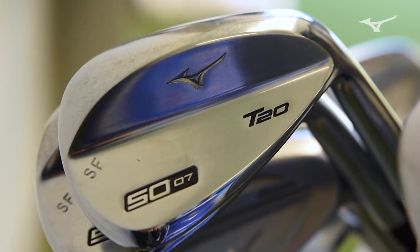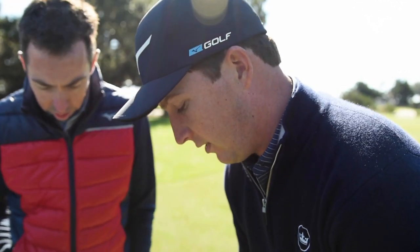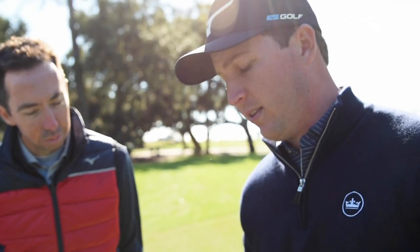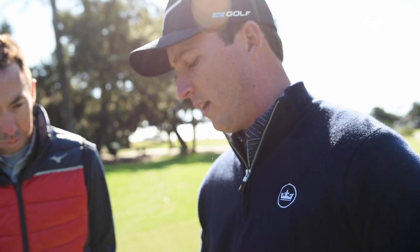This is my first time having a Mizuno wedge, so I didn't notice a ton looking down at it. But once I put it on the ground, I can see that it sits really, really flat, which I like. I don't want something where the leading edge is going to get in the way — I want something that's really going to glide right underneath that ball. That's what I look for mostly, and that's what I like about this one.